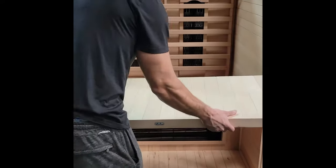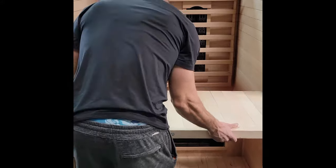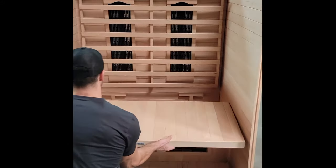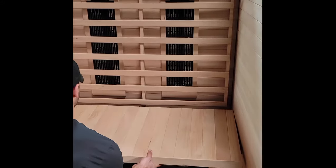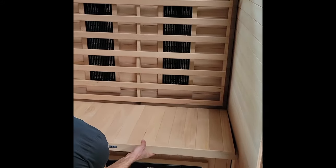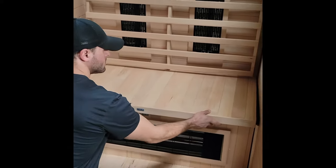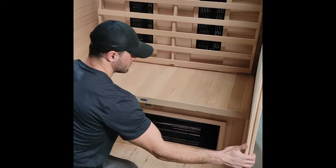Now we're going to install the top of the bench. We recommend two people do this but it's super easy, super lightweight wood. The cedar wood is naturally antimicrobial and antifungal, so all you have to do is let it dry in between customers. That's the installation of your seat and that's complete.